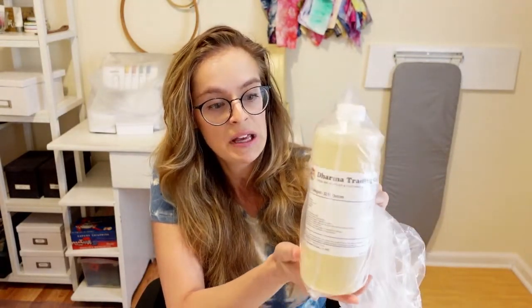First I got some Synthrapol — this is a big bottle of Synthrapol. I use Synthrapol for all of my dyeing projects because it's the gold standard for washing everything before and after. If you've ever watched any of my tutorials, I always talk about Synthrapol. I go through a lot of it, so I needed more.